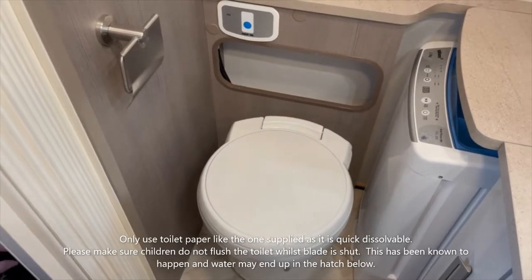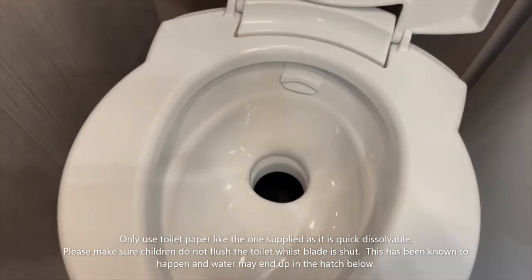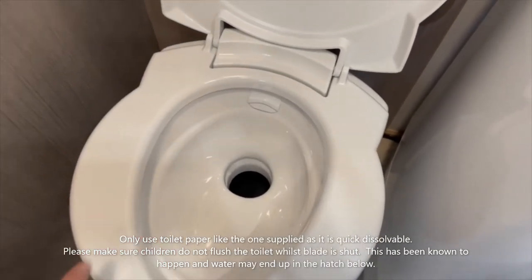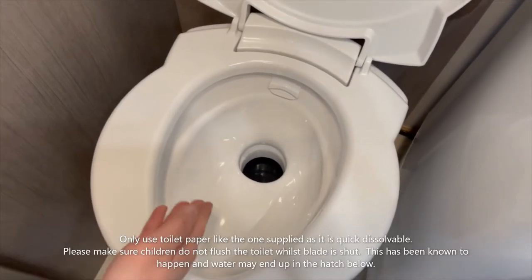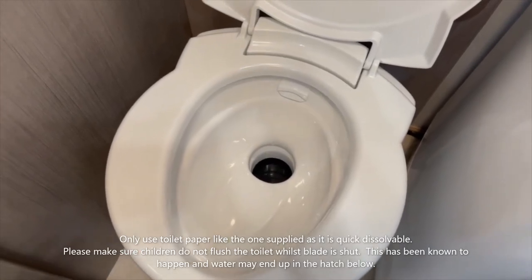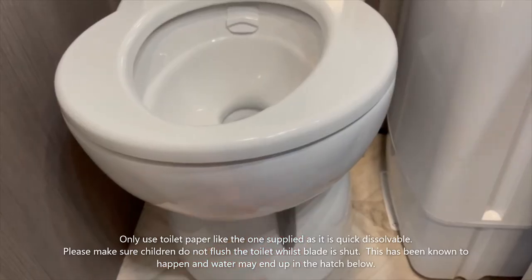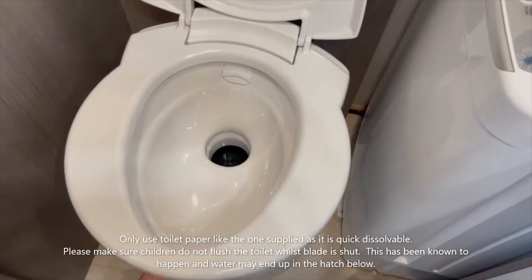Here is just normal seat and lid operation. The thing that's a little different about these toilets is that you have a blade underneath that moves from left to right. What that's doing is closing the blade inside, so when you're not using the toilet and you have flushed, you must close the blade. If you do not close the blade, you are going to get smells and fumes into the motorhome. When you come in to use the toilet, you must open the blade underneath. The blade simply moves left and right — open it to use the toilet, flush when finished, then close the blade and put the lid down.